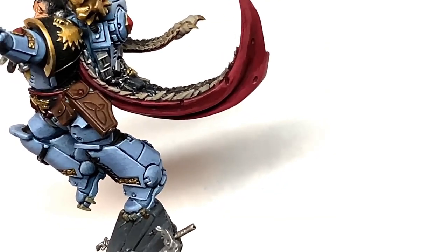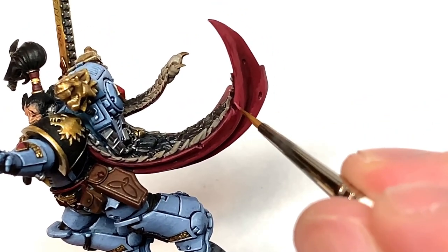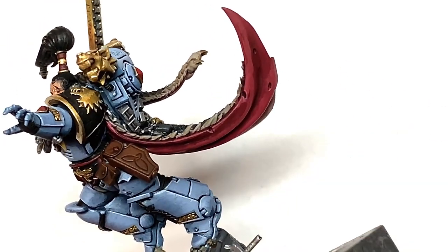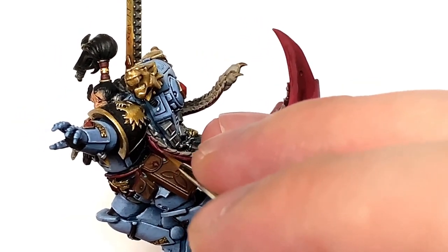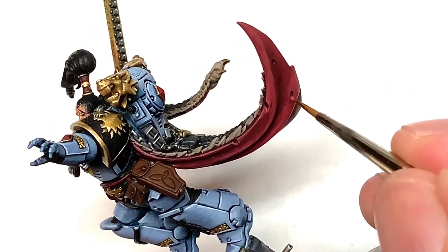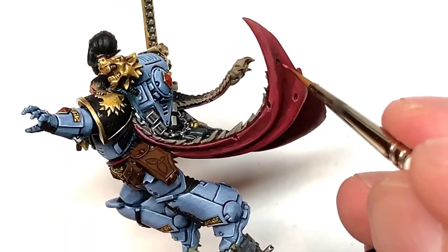Next we're going to use a little bit of Citadel Pink Horror and we're going to do the final highlights on the cloak with this. So you're going to be using it around all the little nicks and cuts in the cloak. You're also going to be using it on the very edge of it just to highlight those and make them really stand out. As well as that, on the wider areas where you've painted quite a thick bit of Wazdakka Red — like the other side of the cloak where there's quite a wide area — you'll be using a bit of Pink Horror to highlight that too.